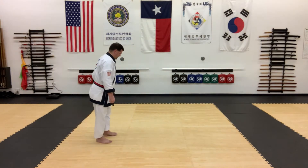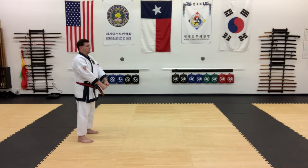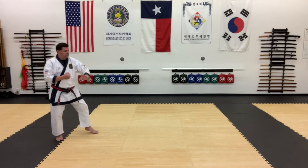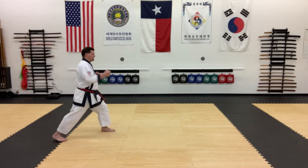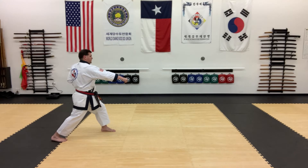Long-distance one-step number 10. Facing the other way, from here I'm going to step back into hugo jjase and jenquan ha-dan ma-gi — a palm block in back stance — then shift to chungo jjase, two-lo chundang kong kick, front stance and middle punch, then reverse middle punch.